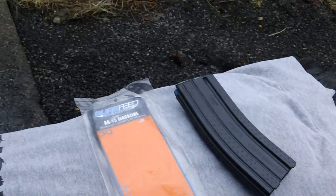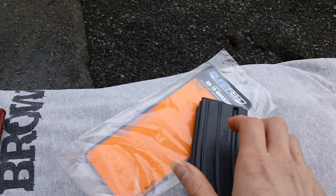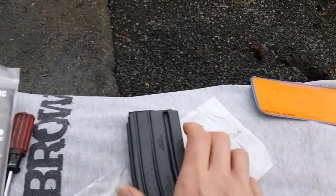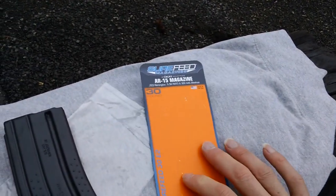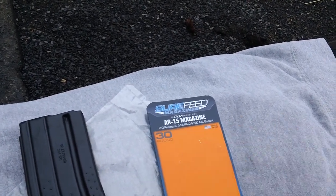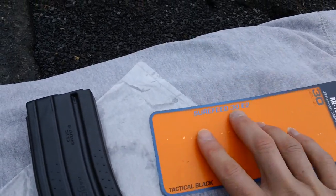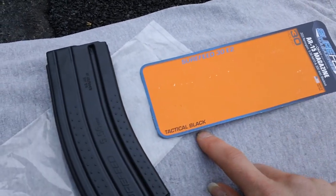This is the Surefeed made by Okie Industries. This is the generation I call it generation E2 Surefeed. Air 15 Magazine, 223 Remington, 5.56, and the 300 AAC Blackout, made in the United States. 30-round magazine. And this is the Surefeed E2 designation right here, and this is the tactical black version.